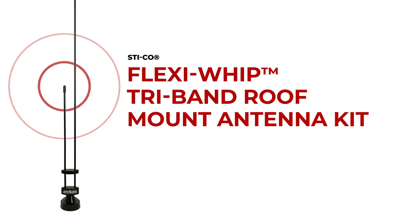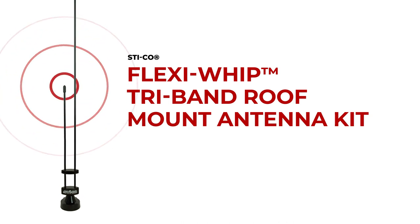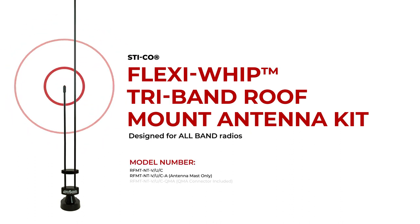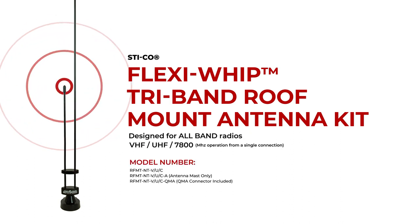Popular antennas that I would recommend for public safety are roof-mount tri-band units. These are specifically designed for all-band radios commonly used in VHF, UHF, and 700-800 MHz — a very popular choice for any P25 RAM mobile radios.